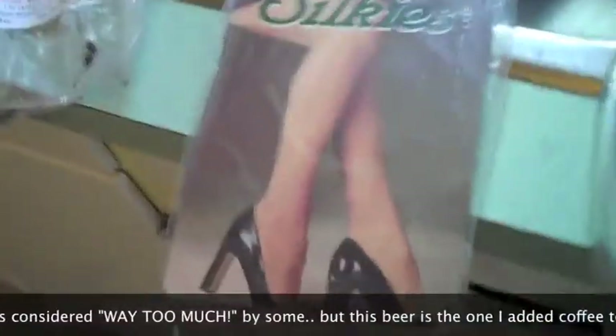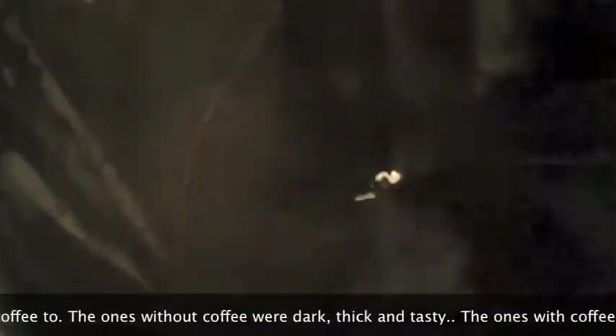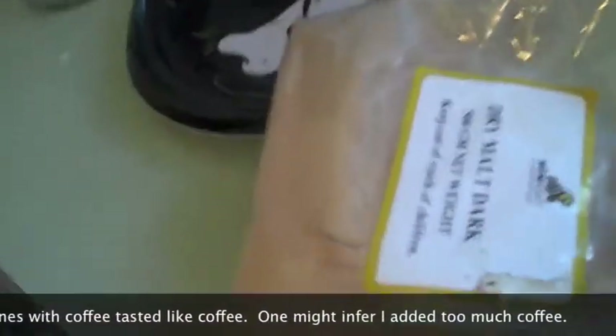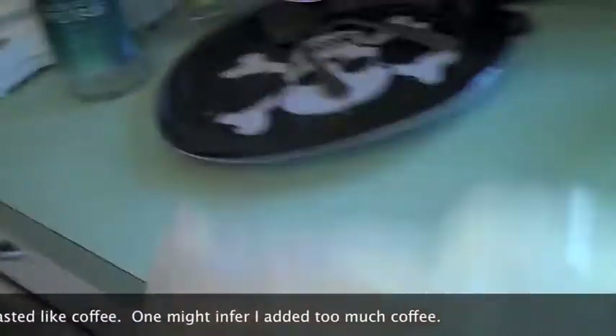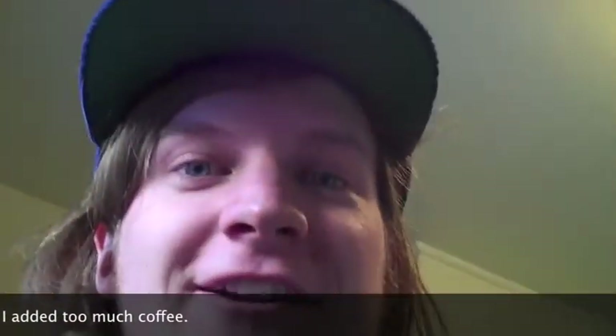I cracked it up in a plastic bag with my rolling pin. And I went to the dollar store and bought some pantyhose — that was embarrassing — for steeping bags. Now it's making some delicious smelling beer. We're going to add malt extract instead of sugar this time and we'll let you know how it goes.